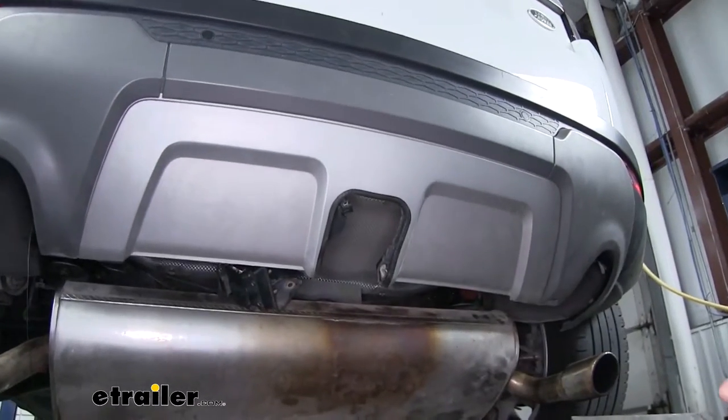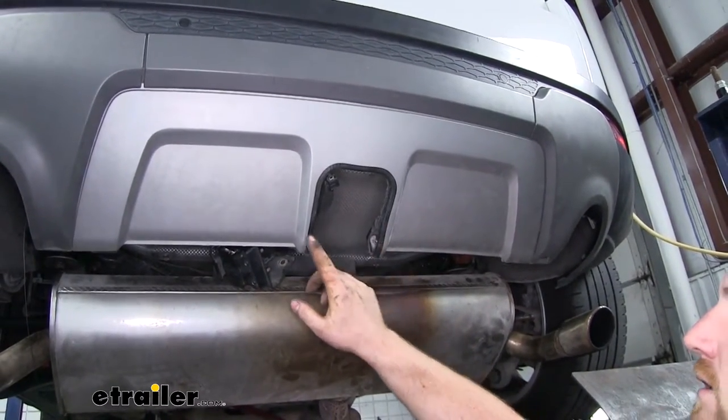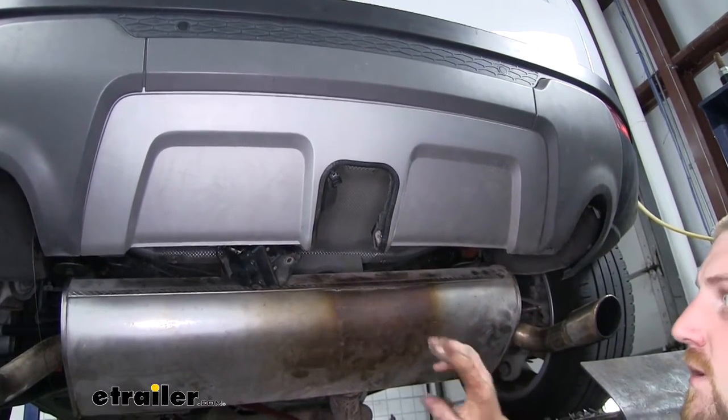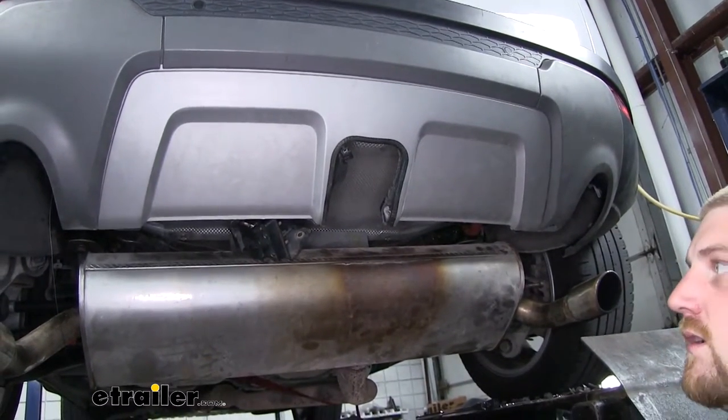Once your heat shield is trimmed, you would also trim out your fascia here along the bottom according to the diagram and instructions. Once your fascia and heat shield are both trimmed, we can go ahead and reinstall our heat shield.